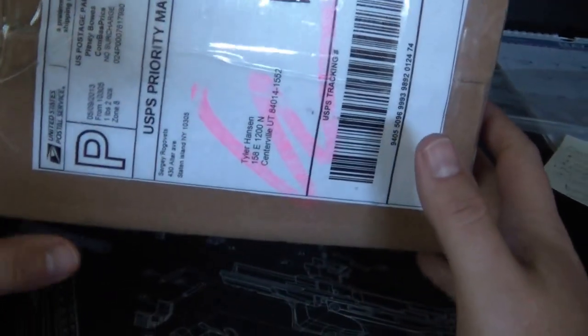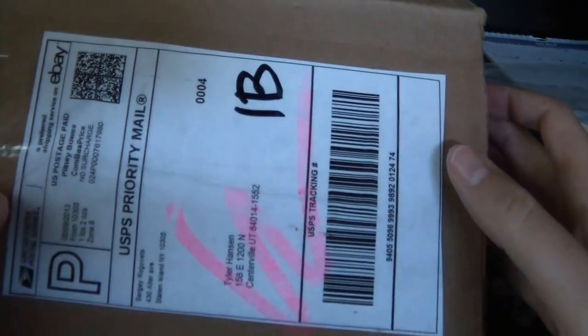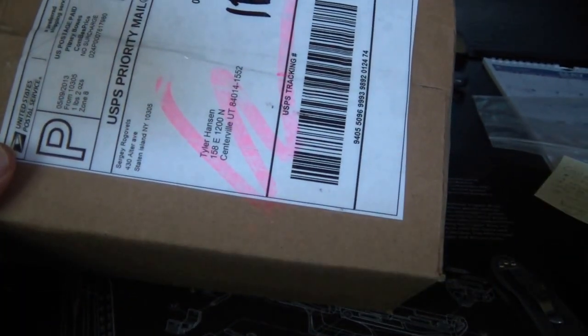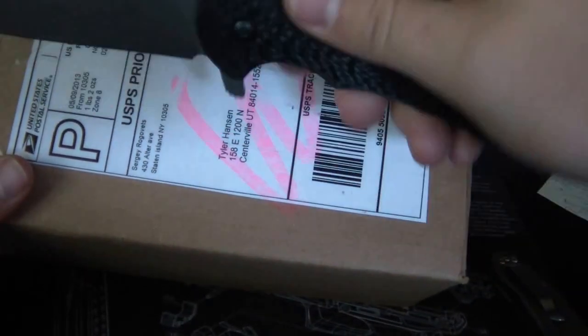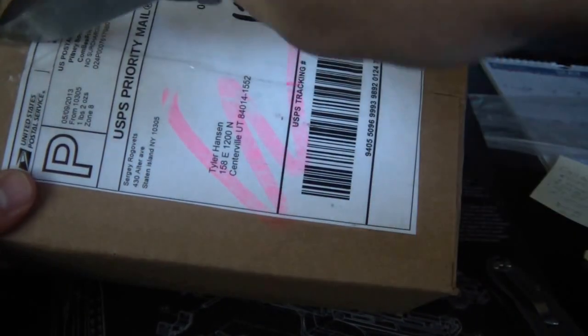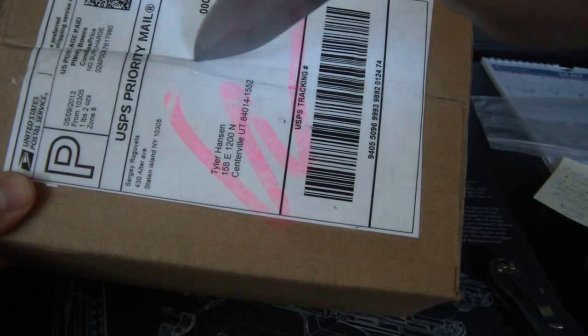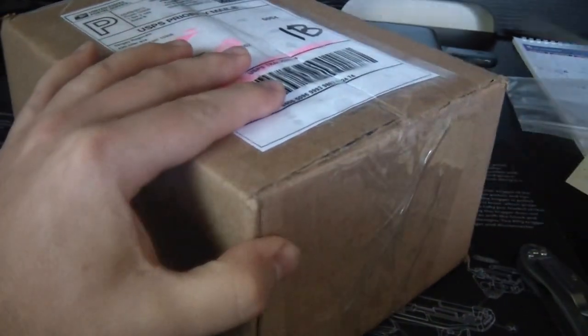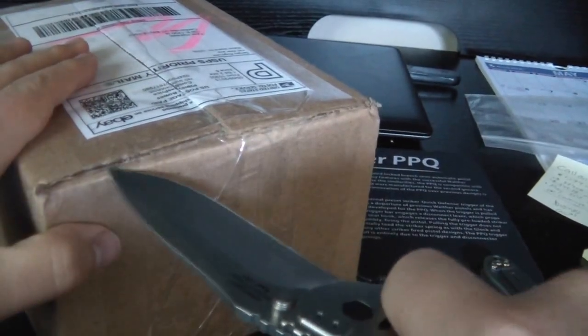Alright YouTube, what's up? It's Iceman. I've got a box here, which can only mean one thing - a new knife. I normally don't do unboxings, but I'll use my ZT560CBCF to do this little unboxing video. I'm mainly doing this video because this is a brand new knife that is relatively unknown to a lot of people.